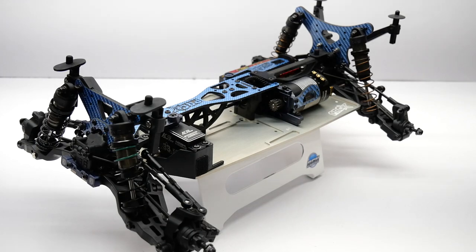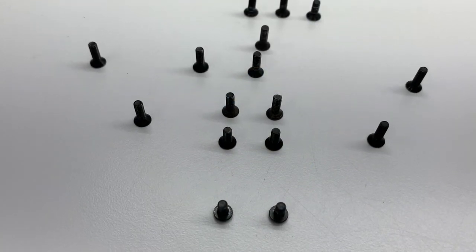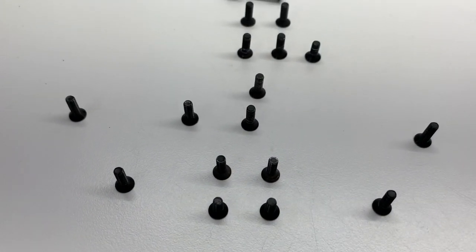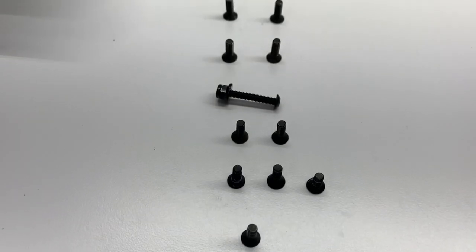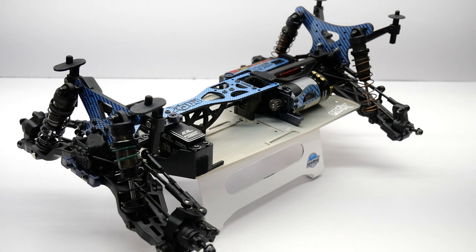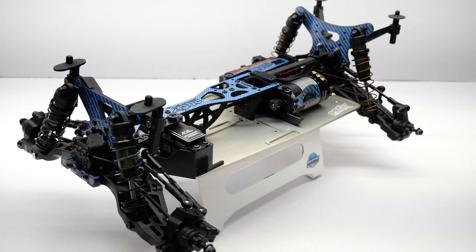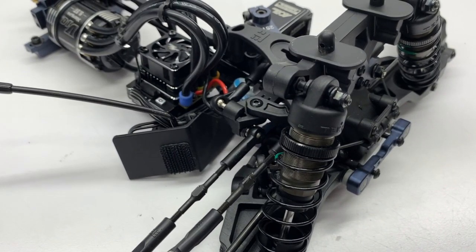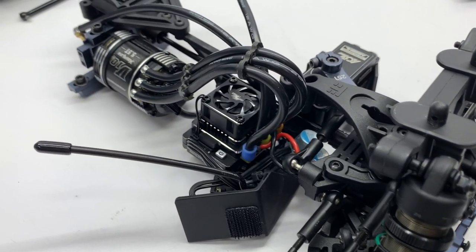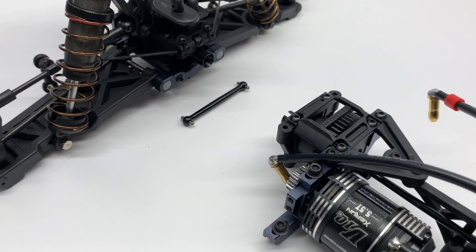When I started my build, I disassembled my entire ET410.2. I took out all the screws from the bottom of the chassis and laid them out so I exactly knew what screw went where during reassembly. Not all screws are included in the conversion kit, so definitely have a few extras on hand. Once you have everything removed from the bottom of the chassis, you'll be ready to start your conversion.